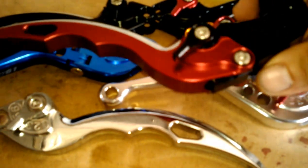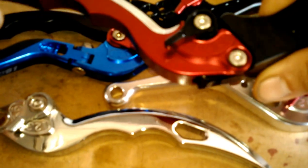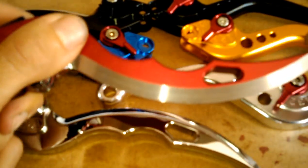And the red — as you can see, all our colors, we try to make sure they're a real nice anodized for you. And they've got the adjustable feature too, so you can adjust to the length of your hands, whichever feels most comfortable for you.